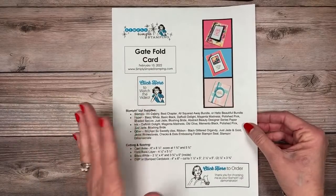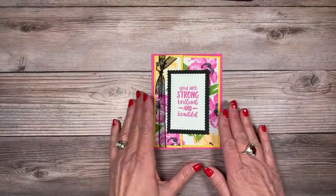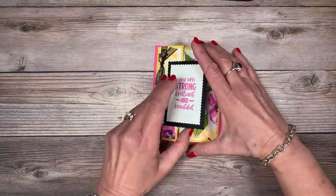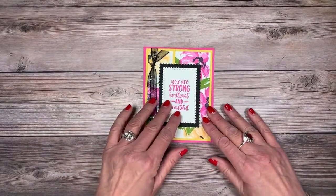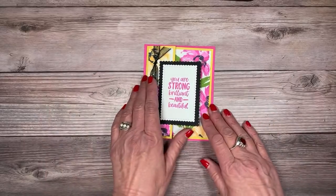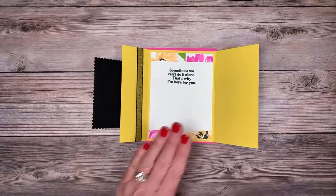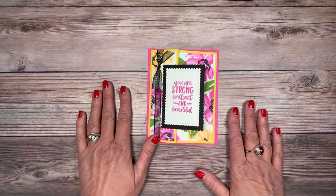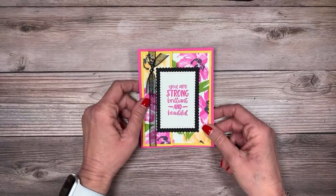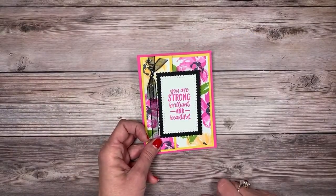Let me share the card we're going to create today. This is my little twist on the gatefold — normally gatefolds meet right in the middle with nothing overlapping, but we're going to do something a little bit different and create an overlapping gatefold. Sometimes it's just nice to send a card that's a little different. If you're a beginner stamper, this card is so easy — you're going to love it.